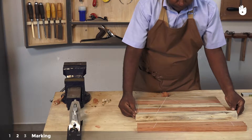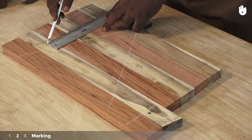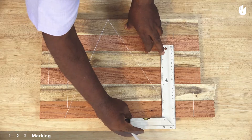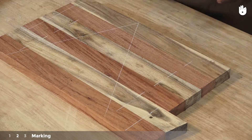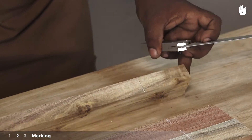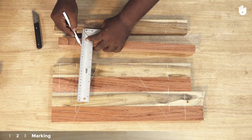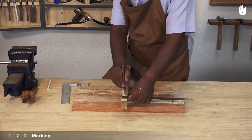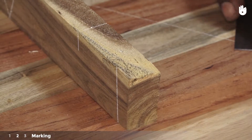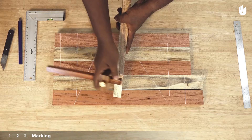Step 2: Marking. Mark out lines correlating with the position of the nails that will hold the pieces together. There will be 2 nails for each joint. Use a marking knife and a tri-square to extend each line onto the side that will take the nail. Use a ruler to find the center of each piece and mark the center with a marking knife and a pencil. Set the scribe of the marking knife to the center point and scribe across every line that marks the position of the nail.